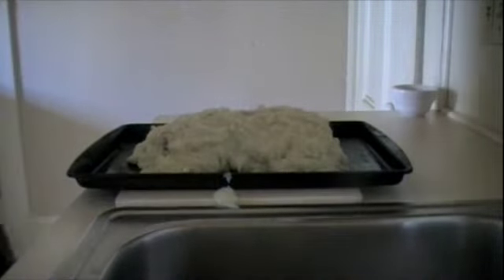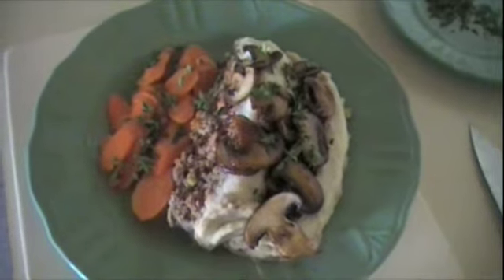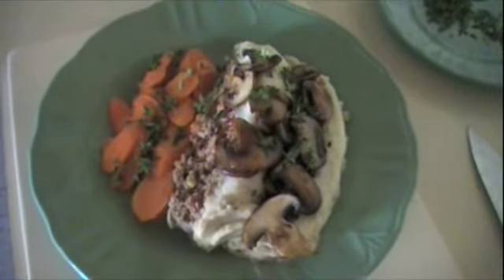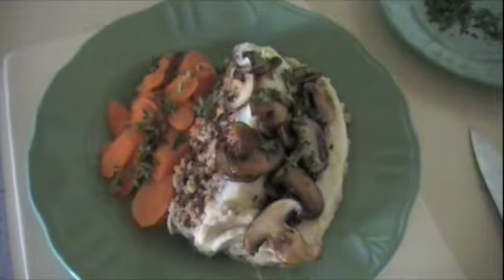It goes in for 15 to 20 minutes. Here we are with our marvelous meatloaf dinner. Please visit hellwithhealth.com for recipes, tips, and videos. Thank you for coming.